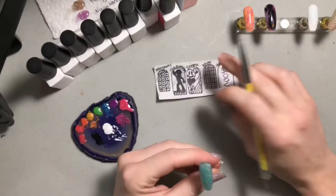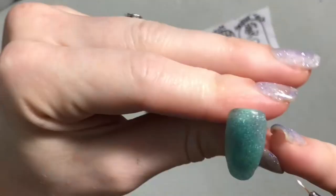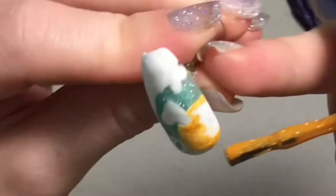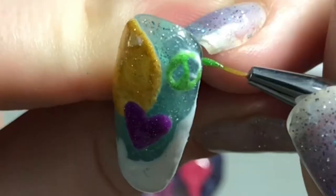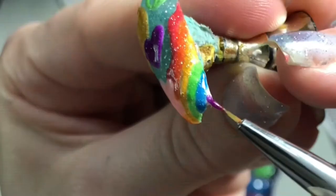Now we're going to start on this hippie looking one. Make it super bright with some white. This is probably going to be one of the easiest designs in the whole set because what 90s baby hasn't drawn a smiley face, heart, peace sign, flowers, or rainbow a thousand times by now.